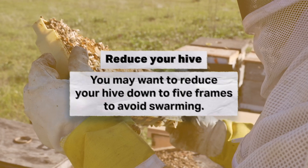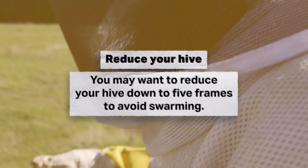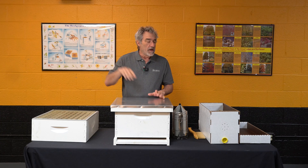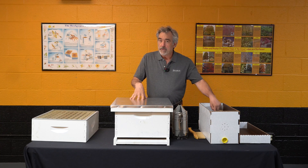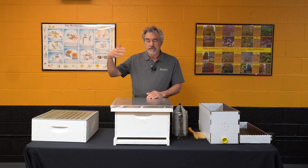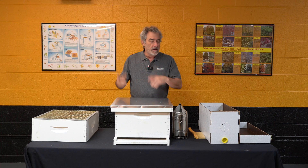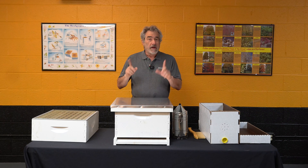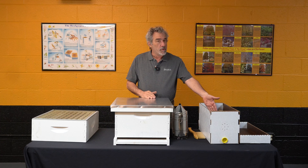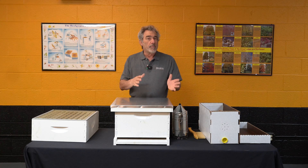I'm going to put frames in the nuc, and depending on what this colony looks like — if I've got enough drones and the weather's going to be good — I will let these bees make their own queen. If the weather's not looking great in the next few weeks, if it's going to be cold and rainy, I may purchase a queen. That's your option; you can do it either way. Let the bees do it — they'll always make a better queen than we can — or you can purchase one.